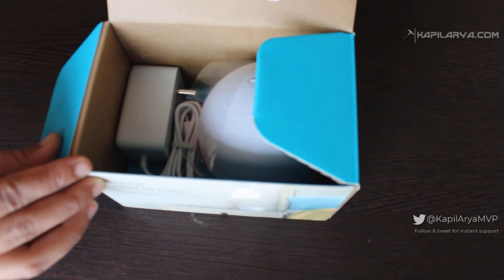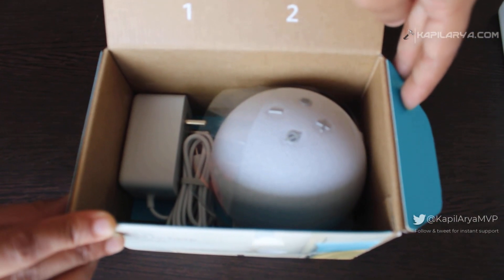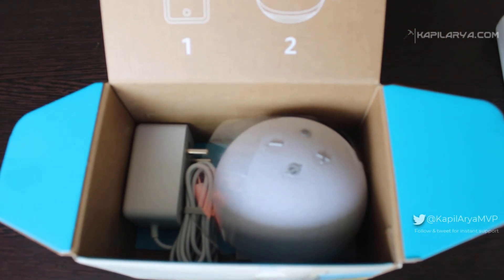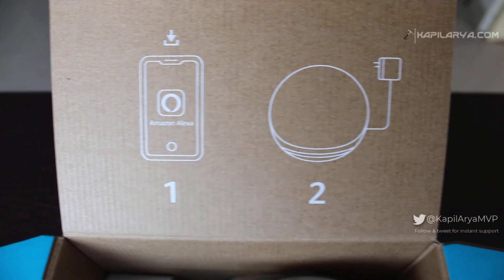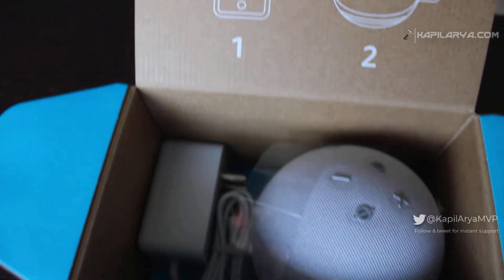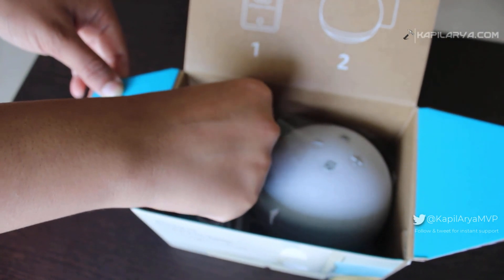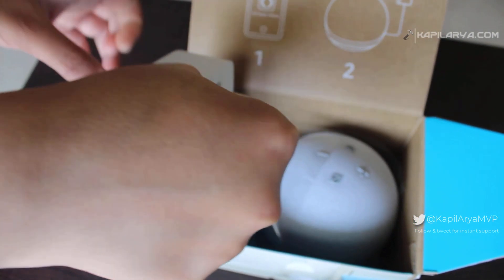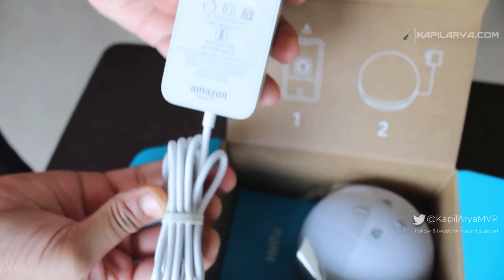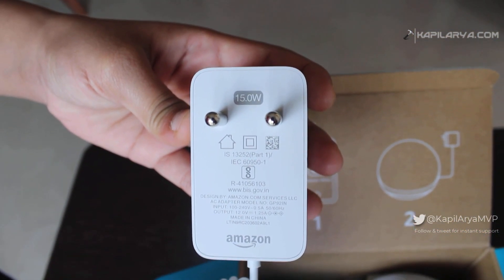In the packaging we got a charger and the Alexa Echo Dot with Clock, along with printed instructions. We need to use the Amazon Alexa app to control this Echo Dot. The charger is a 15-watt charger with Amazon branding on it.